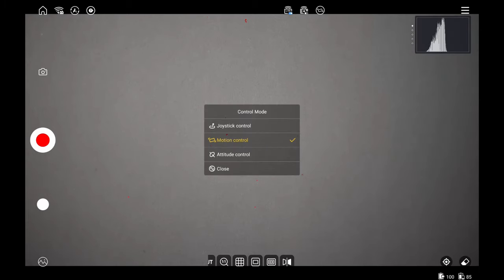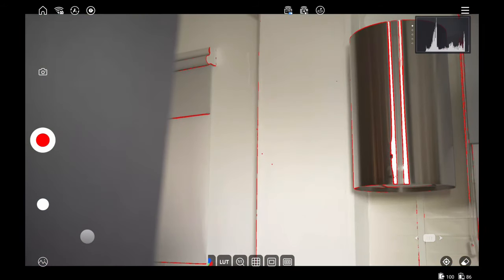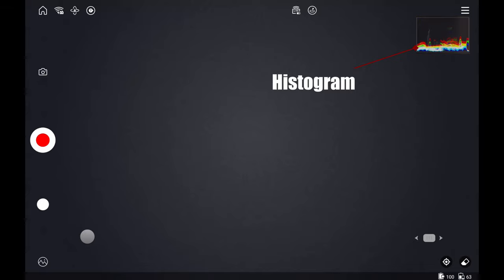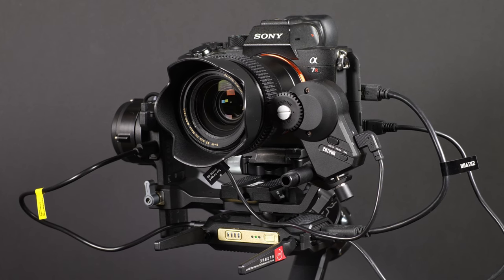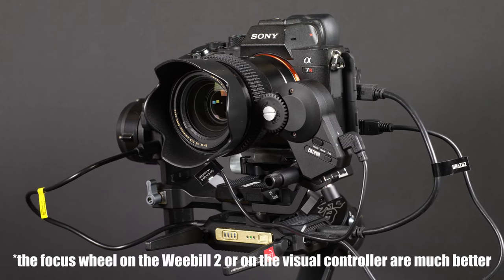In the menu, there are gimbal settings and extra features including joystick mode, mimic mode, and an attitude mode we couldn't find many uses for. The app also offers video assist tools under the image menu, where you can toggle zebras, focus peaking, false color, markers, and LUTs. There's a histogram in the upper right, though we feel it's a little too small. There's also a follow focus control, but it's hard to use since it's not tactile — you have to watch the controller, which distracts from actually pulling focus.